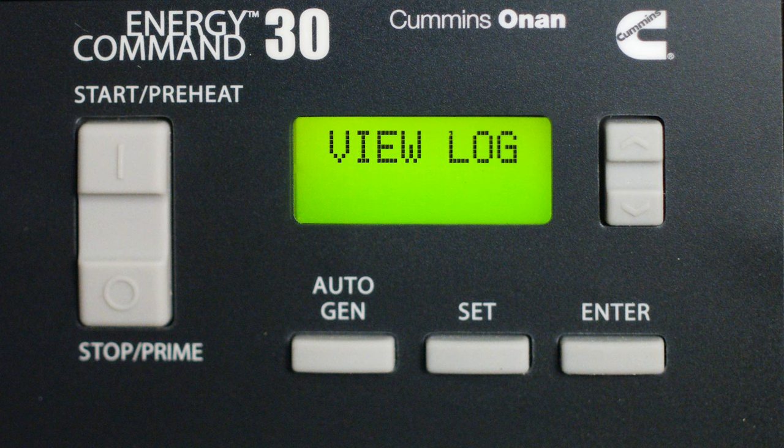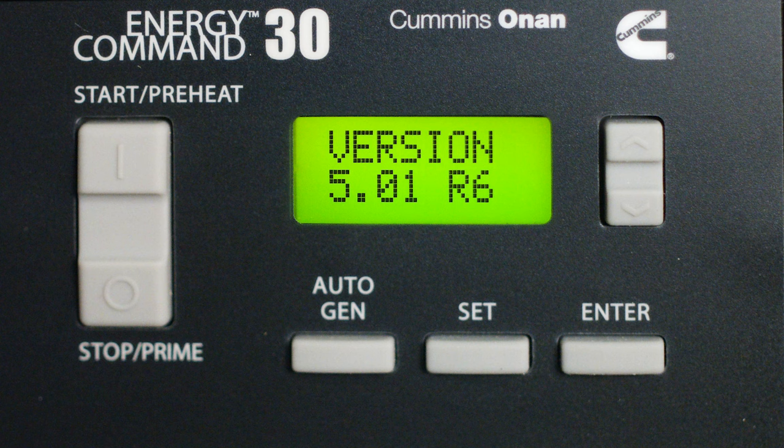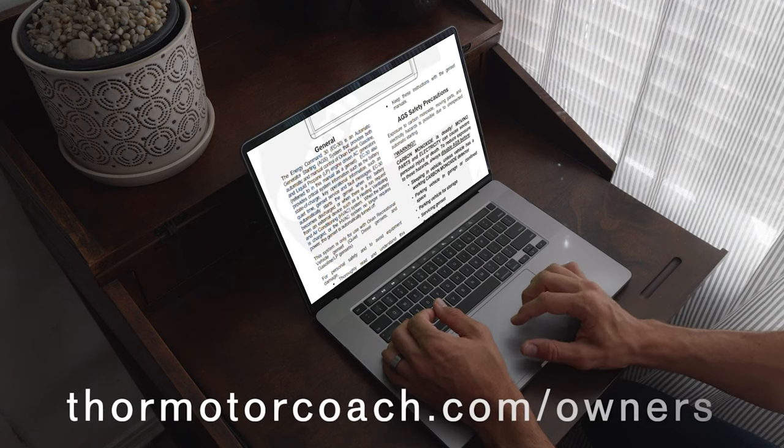Under View Log, you can go back and see the last 10 commands. Finally, System Info shows the version you are running. There is a lot more to learn about your Thor Motor Coach, and you are going to find all the information on the owner's resource page at ThorMotorCoach.com.